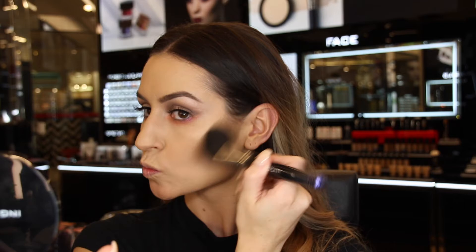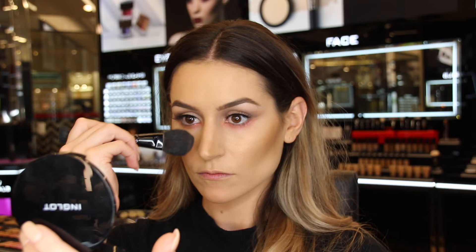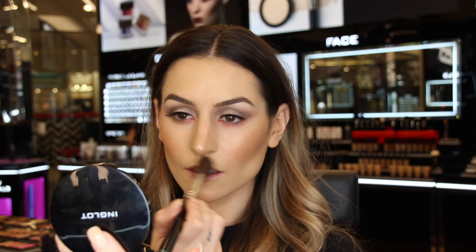Now for some contouring, I used my favorite multicolored bronzer in shade 80 to contour my cheekbones and my nose. To give my cheeks a little bit of color I used the Freedom blush in shade 29. For the highlight, I wanted to make this look really dewy and shimmery, so I used the multicolored highlighter in shade 86 and applied the sparkling dust in 03 over the top.